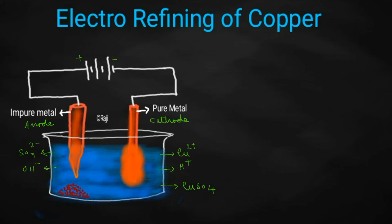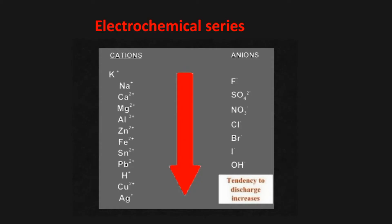How to predict the product of the reaction? Two types of ions are present, and only one ion will be getting a chance to get discharged at a time. Which ion gets a chance depends upon so many factors. One factor is the relative position of ions in the electrochemical series.